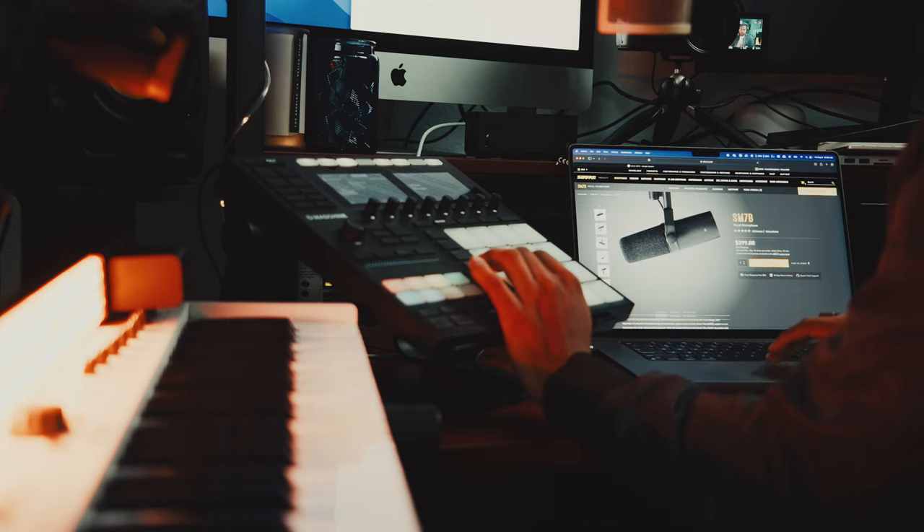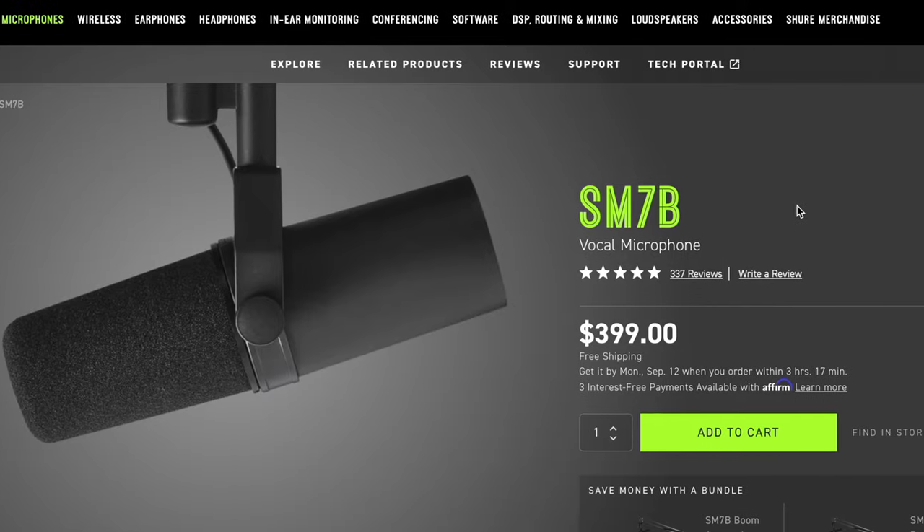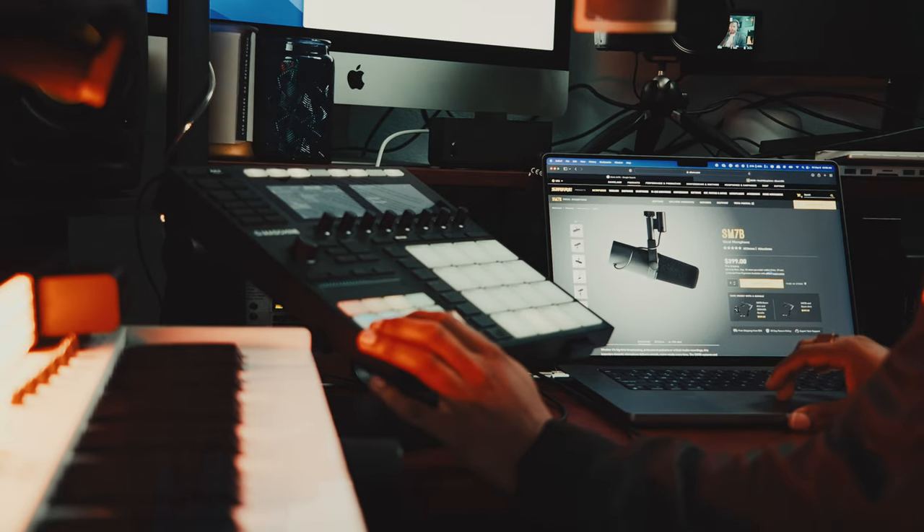Today we're also partnering with Shure to give away the legendary SM7B microphone to one of you lucky viewers out there. All you have to do is of course be subscribed to this channel and leave a comment down below on today's video — maybe something like how you got into music production yourself.